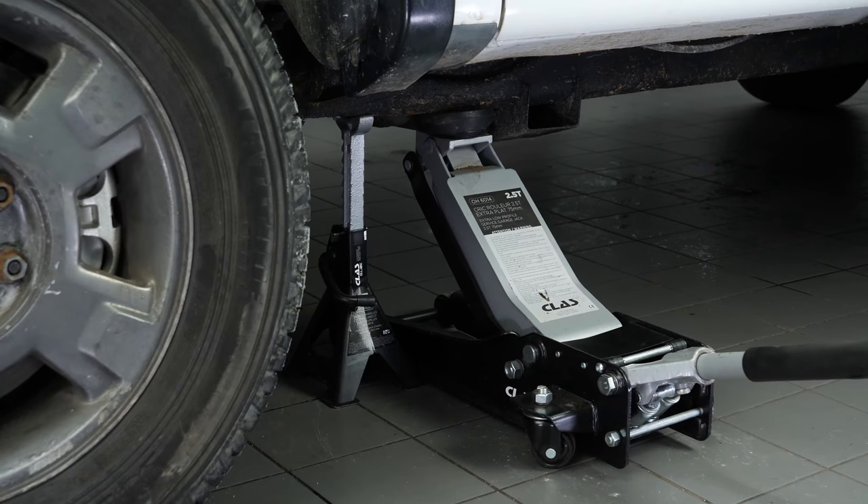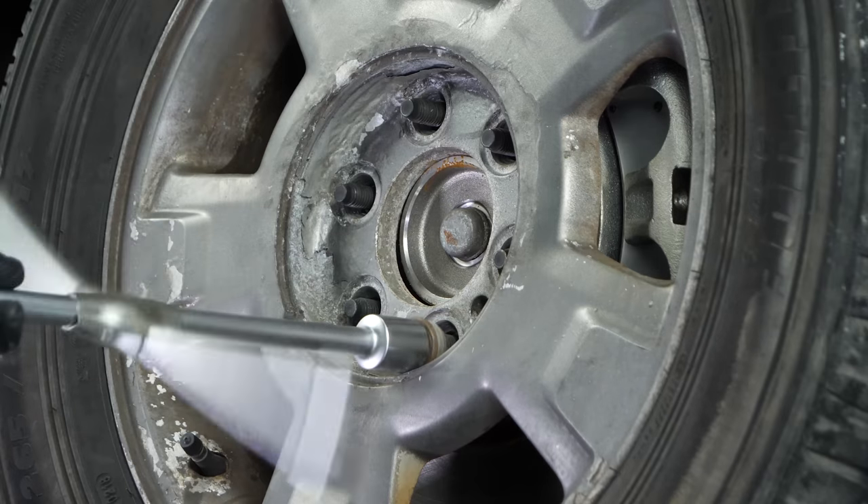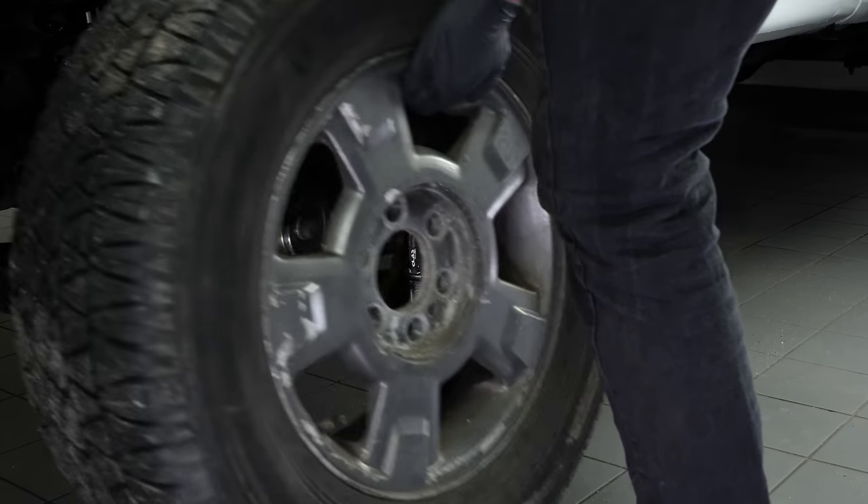Place the vehicle on the axle stands. In order to change the brake hoses on your vehicle, you will need to take off the wheel to have full access. Don't forget to put the wheels under the vehicle.